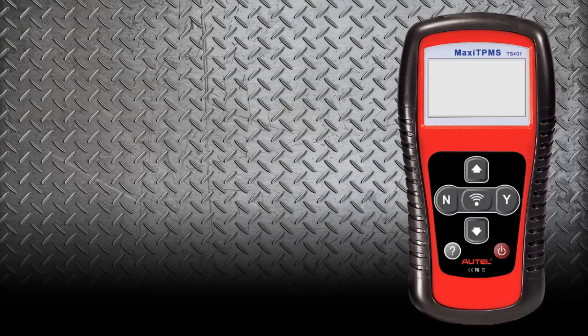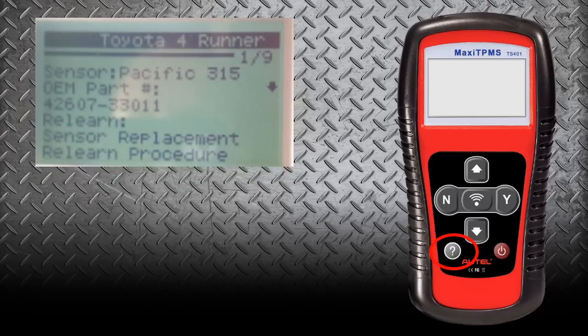What Autel has done is they have actually built in a how-to guide. If you push the question mark button, that's going to take you into the step-by-step guide for the sensor relearn procedure. It's also going to give us information on the sensor frequency of what it's supposed to be, the OEM part number, and the relearn procedure.